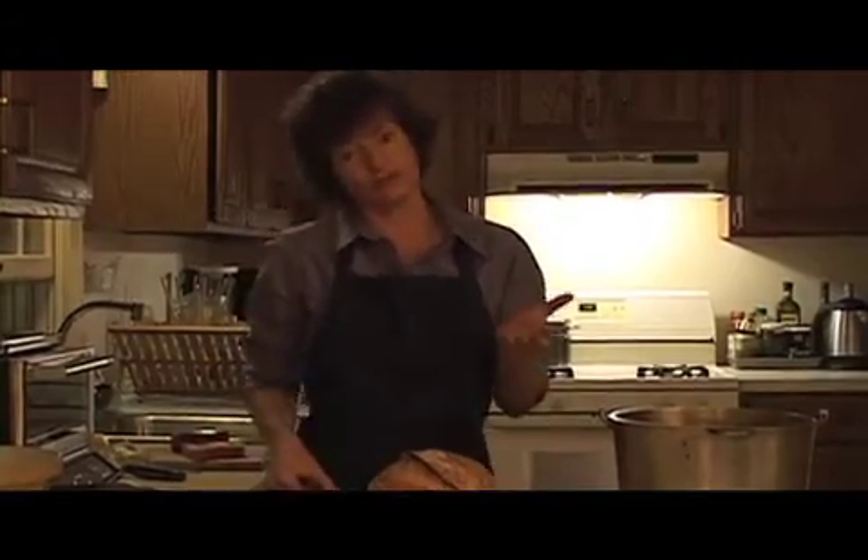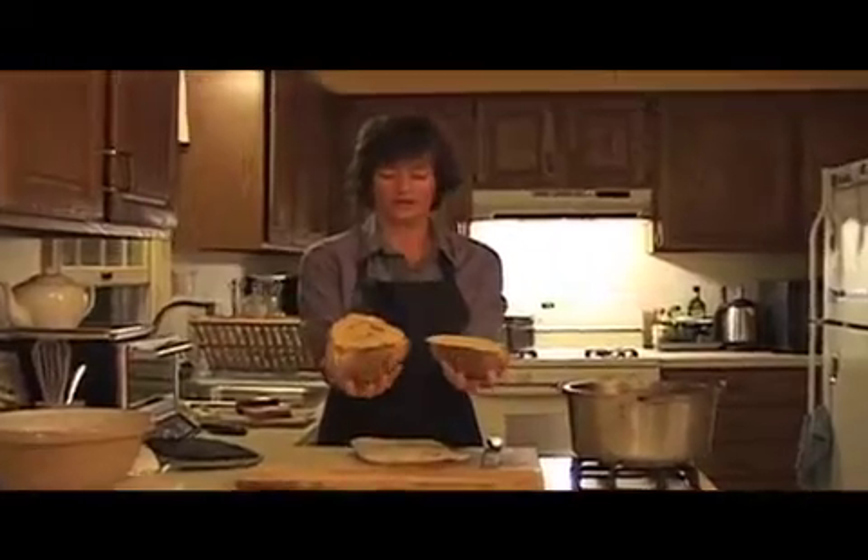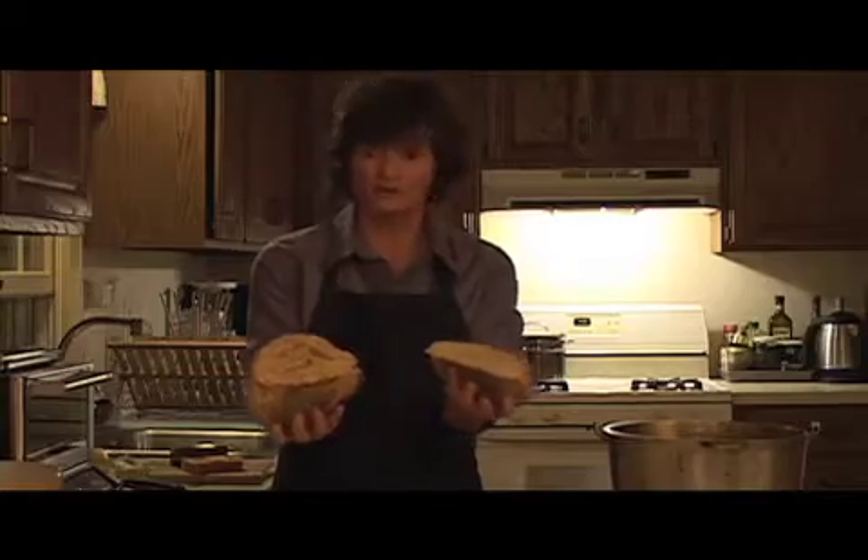I really should let it set and cool, but I can't help it — I want to show you what the crumb looks like. The crumb, of course, is the texture of the bread inside. There are lots of air pockets to make it really delicious. So there it is — you can do this. A four-year-old can do this.